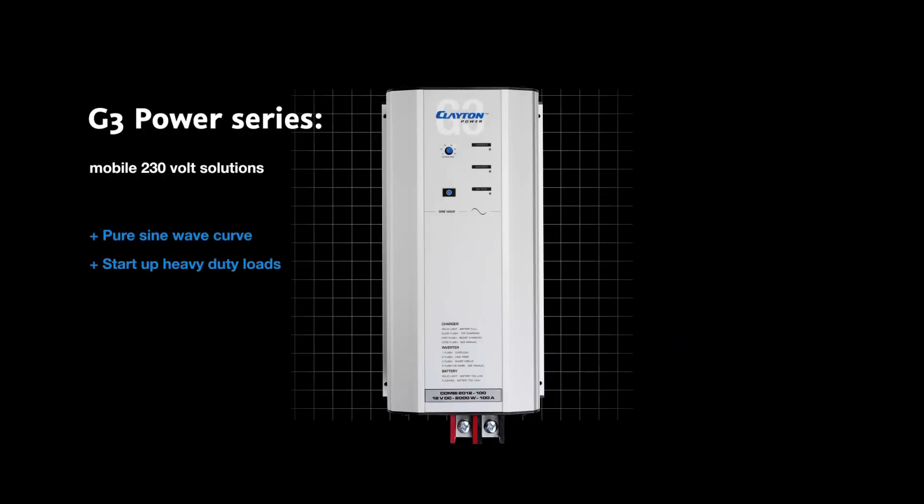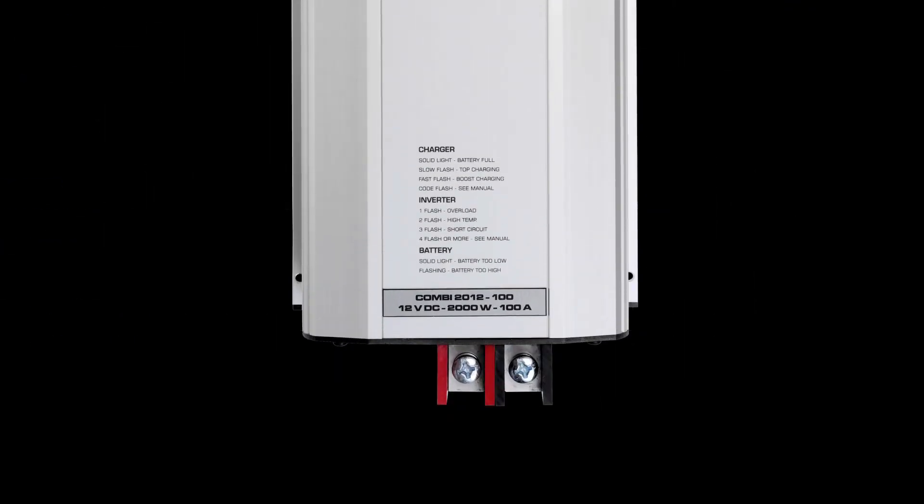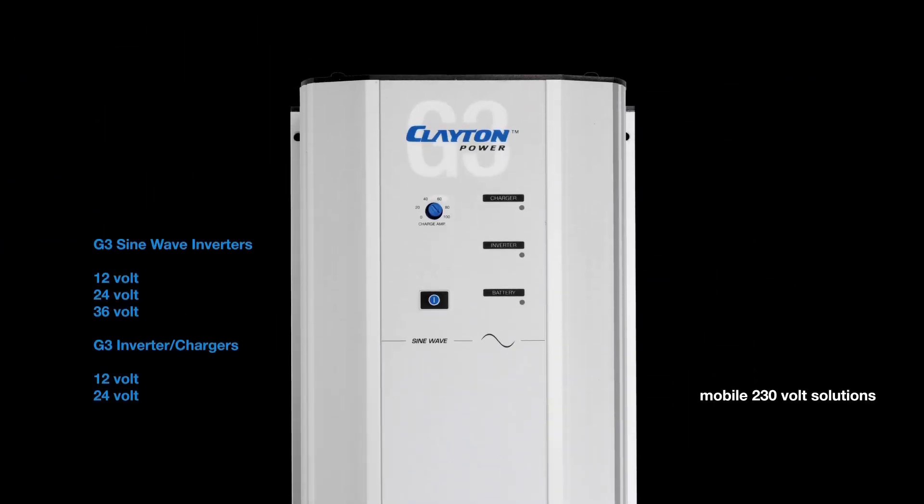The inverter series consists of a 12, 24, and 36 volt version ranging from 1 kilowatt to 2.3 kilowatts. The combined inverter charger, called the combi, consists of a 12 volt and a 24 volt version ranging from 1 kilowatt to 2.3 kilowatts.